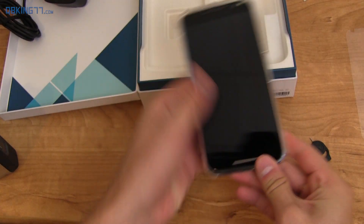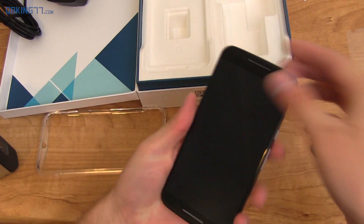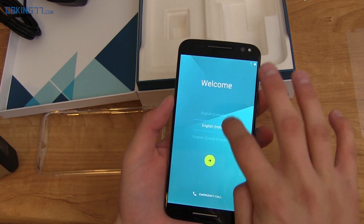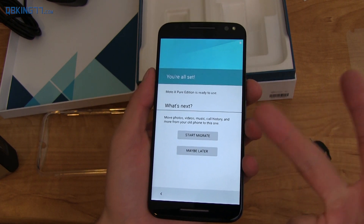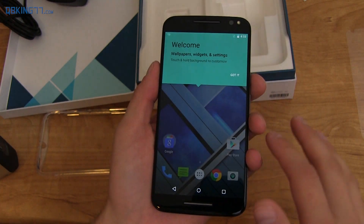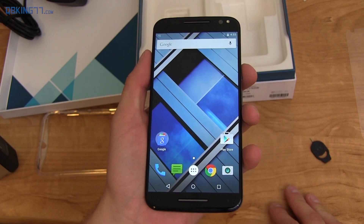For the sake of this unboxing, I'm actually just going to go ahead and take it off — it's pretty easy to take off; you just kind of pop it off like that. And then we can get a little closer look at the device itself. Let's go ahead and run through the setup. So essentially stock Lollipop setup with Wi-Fi, date, time, all that stuff. I'm not going to do a migration, and it takes you directly to the home screen. So here it is, the Moto X Pure Edition.